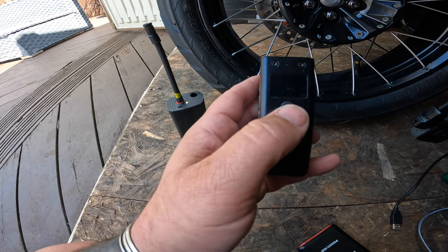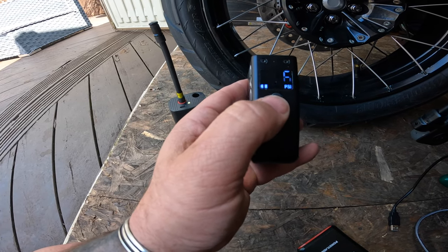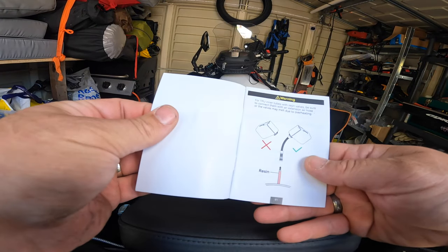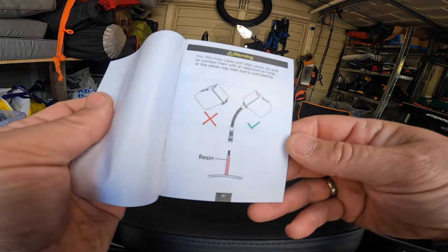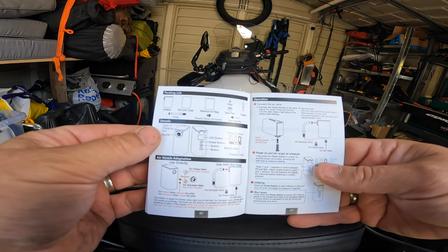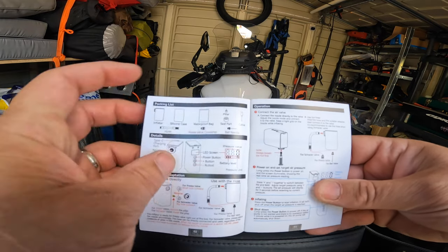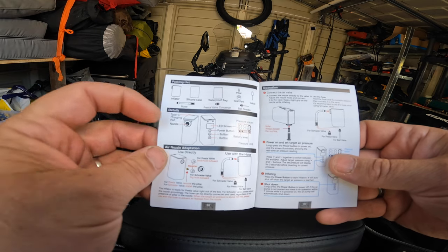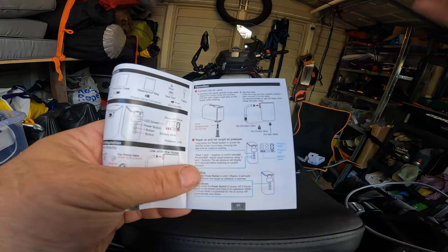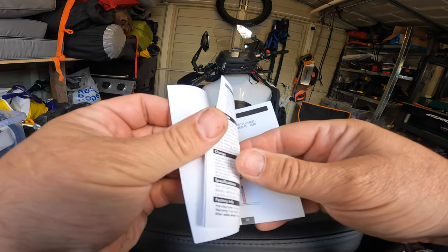It's quite simple. Turn it on, choose your PSI you want, and then just press the top button to start. You don't put the device straight onto the valve — you have got to put the little connecting pipe. Silicon case, waterproof — ah, that's a waterproof bag. Obviously the little different connectors. How to switch it on, how to operate it. Connect the air valve — yep, we've got that — power on, set the air pressure. And that's it.